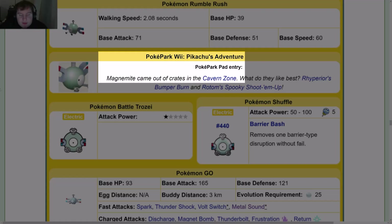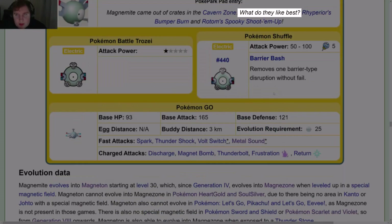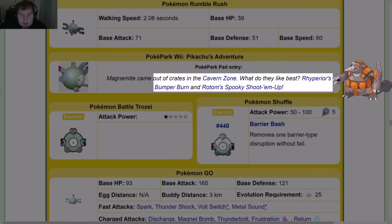In PokéPark Wii: Pikachu's Adventure, Magnemite came out of crates in the Cavern Zone. What it likes best: Rapirures, Bumper Burn, and Rotom's Spooky Shoot-'em-Up.